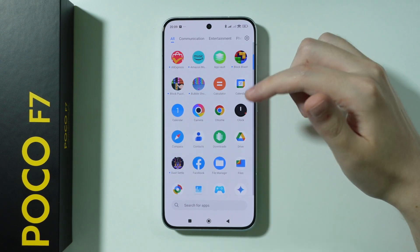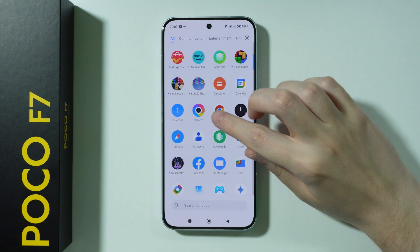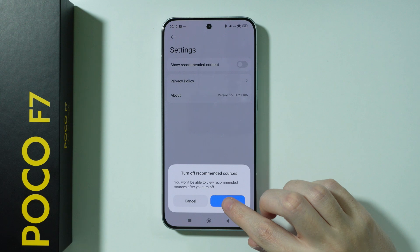As I go through these apps to turn off ads, also remember to turn off notifications for them, because sometimes these apps can still send annoying notifications. Next, go to Downloads, tap the three dots, go to Settings, and disable Recommended Content.